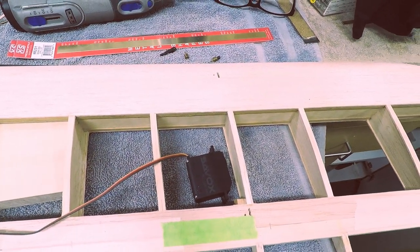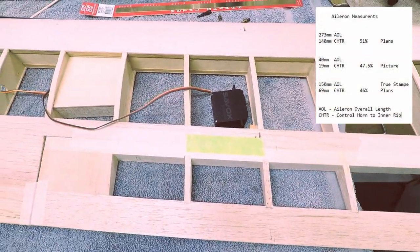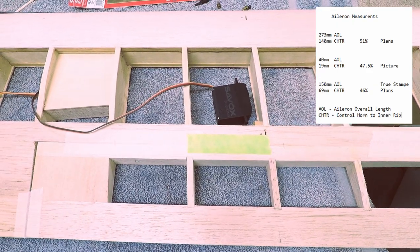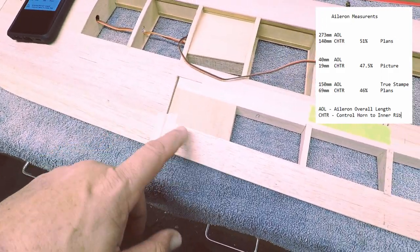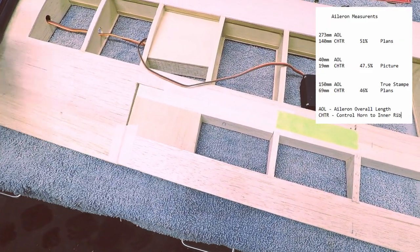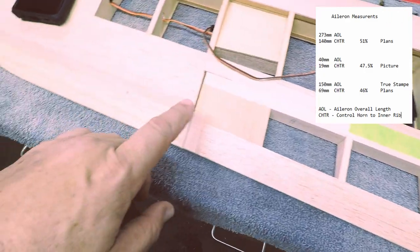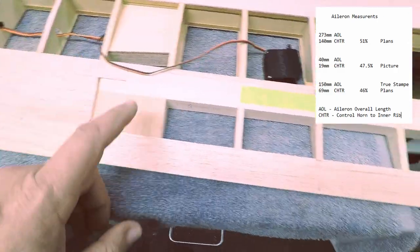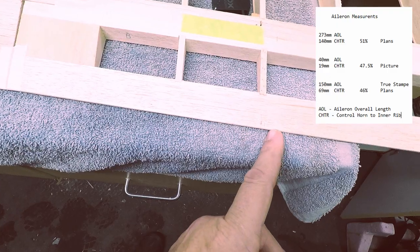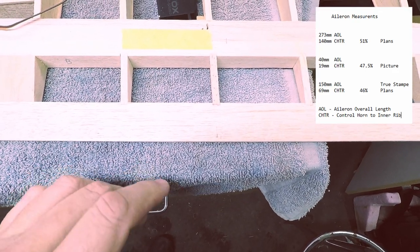I'm going to go ahead and put the diagram up in this corner. What I did was I went upstairs and the quarter scale plans I've got upstairs put this mark at 51% of the chord — you'll see that in the picture up there with the measurements. So what I was trying to do was get a measurement from the root rib — I'm calling it the root rib or the inner rib. The first one with the quarter scale plans came out to be 51%, which was right about up to here. The second was a picture of a real Stump that I was able to measure on screen and that came up right about here, at 47.5%.